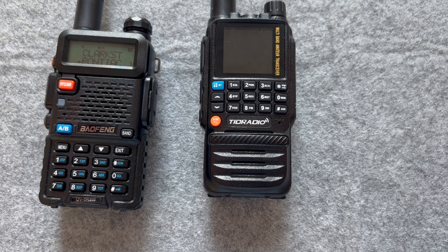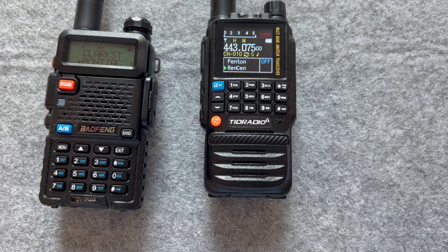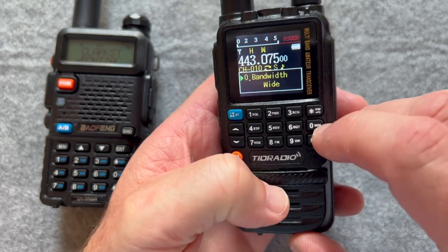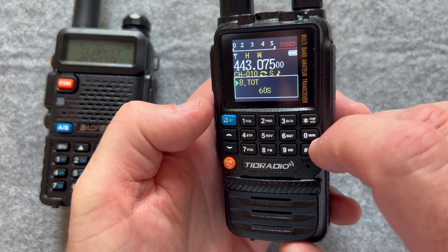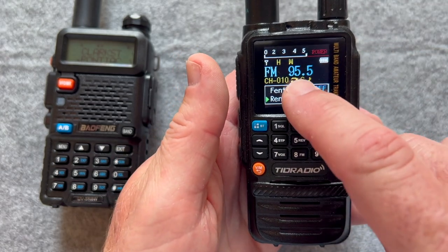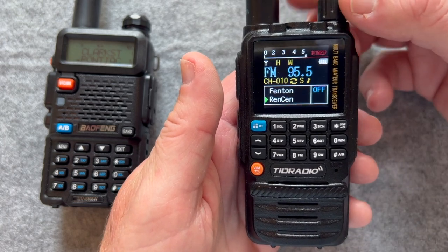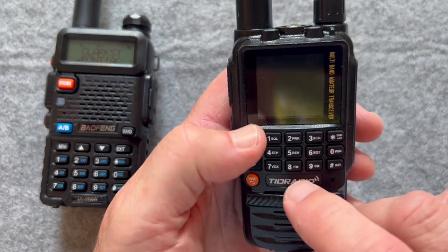It's USB charging, dual band, and it's got the dual push-to-talk. It also has an FM radio. If I go menu, 0-8, you can see I'm now on an FM radio station and you heard it come through. I want to keep that off so we don't get copyright problems — and that's even while we're still listening to these other two channels. So let me turn that off.